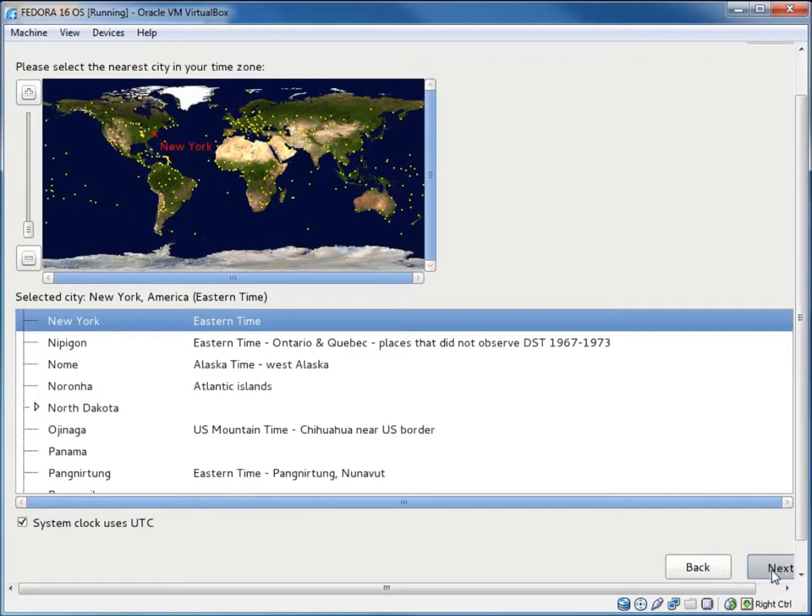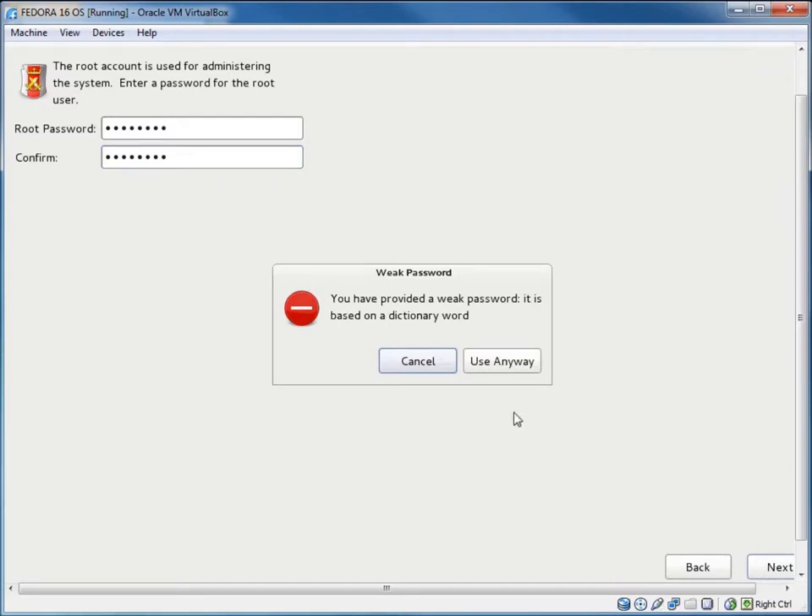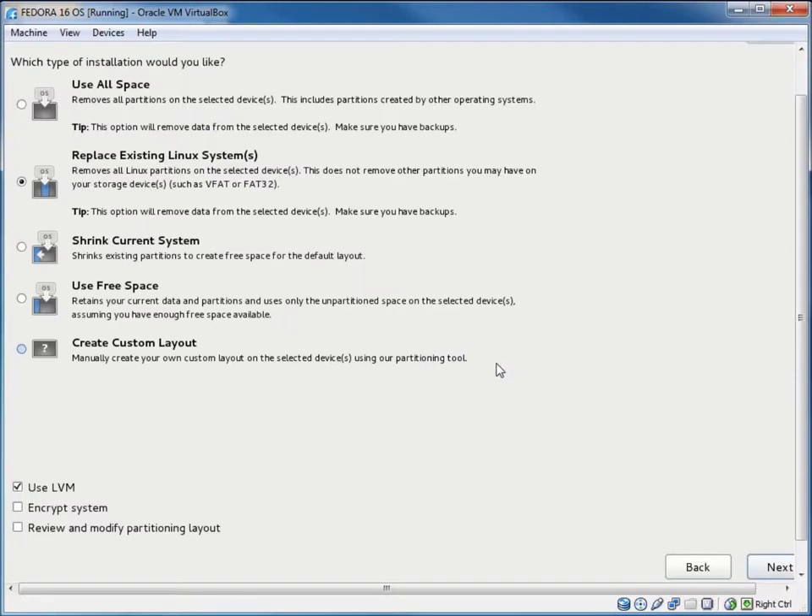Choose your time zone and hit Next. For the root password, I'm using a simple password here just to demonstrate — it gives a warning that it's weak. You can use it if you want, but the root password is what you need for administrative rights, so you want to keep it secure.